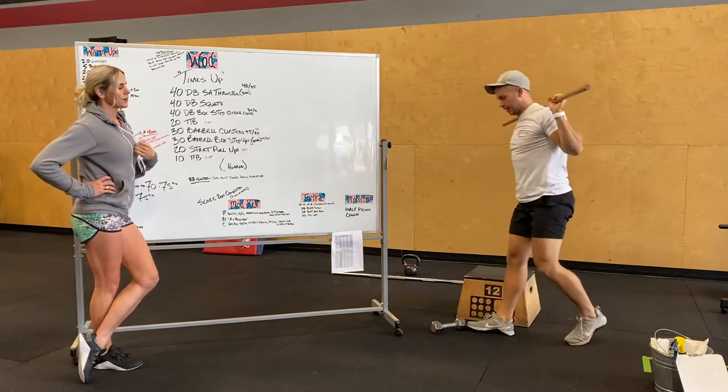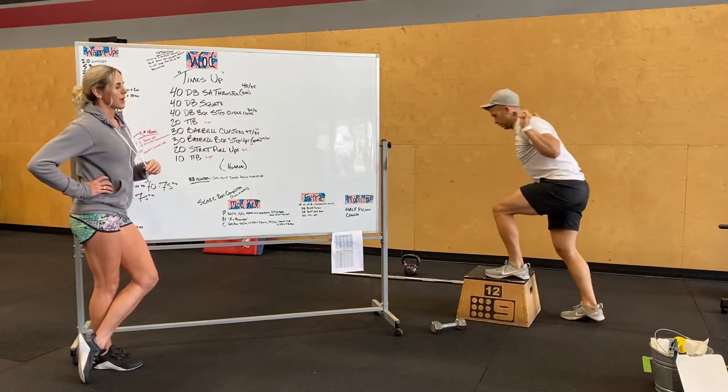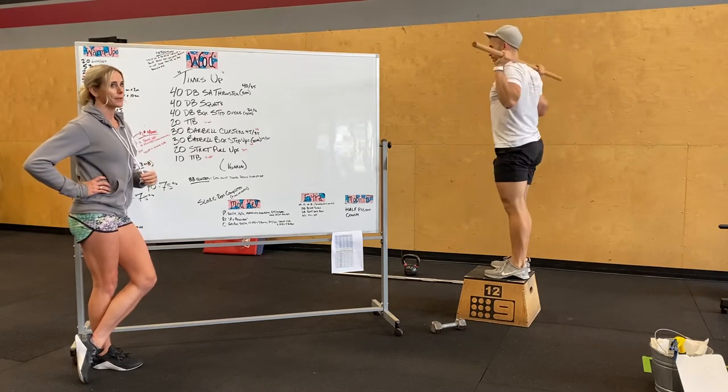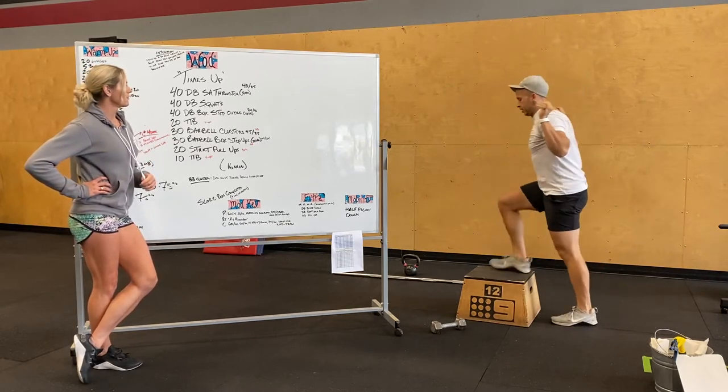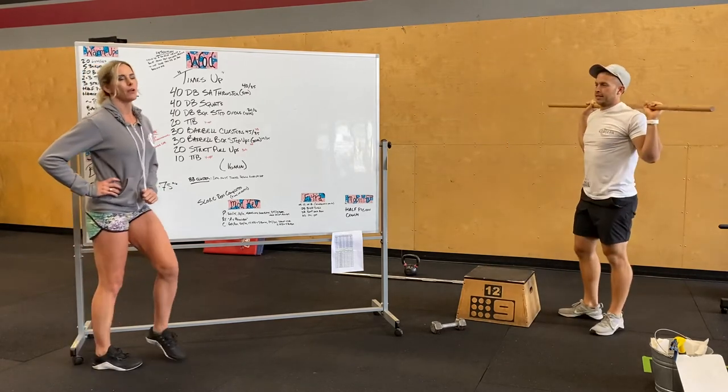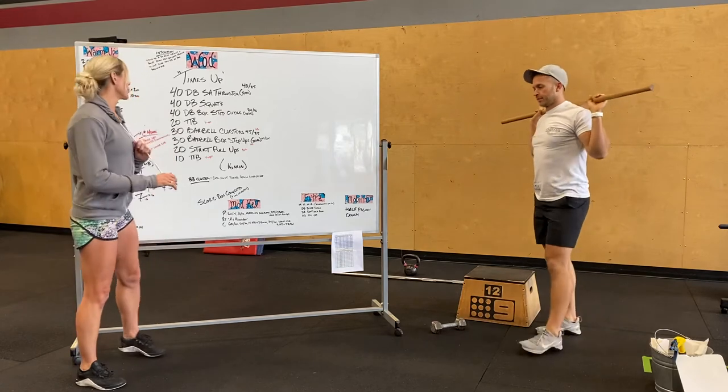With that bar on your back, you're going to do step ups. We're not stepping all the way over — we're actually standing up nice and tall and then stepping back. 30 total, 15 per leg. If you don't have a barbell, do the same thing with the dumbbells — put that dumbbell on your body and do 30 step ups.